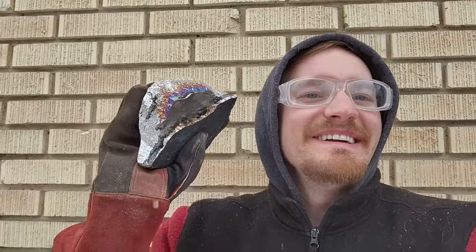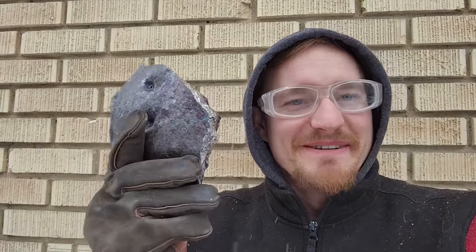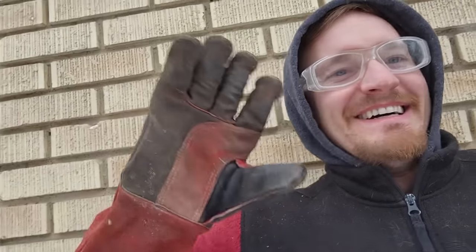So there you go — thermite and iron from aluminum soda cans. Hope you enjoyed. I'll see you next time.